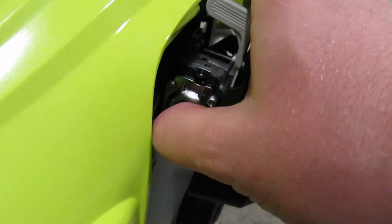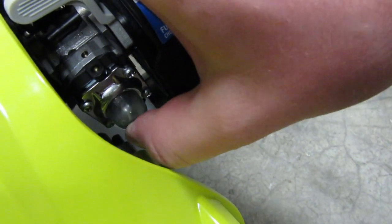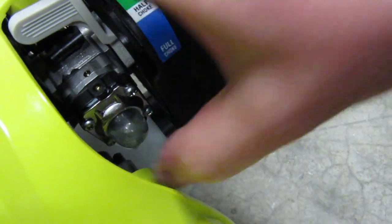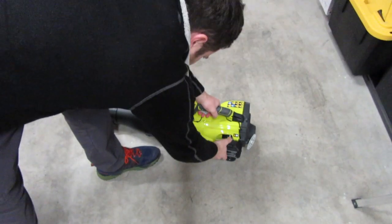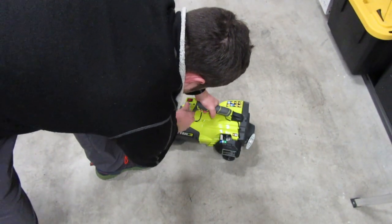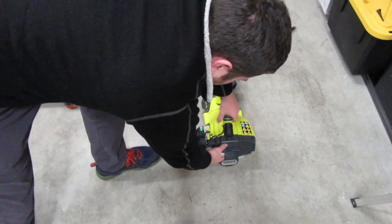Let's push the primer — seven, eight, nine, ten. Alright, start this up real quick in here. Full choke, cruise control on full. Alright, pull over, pull.